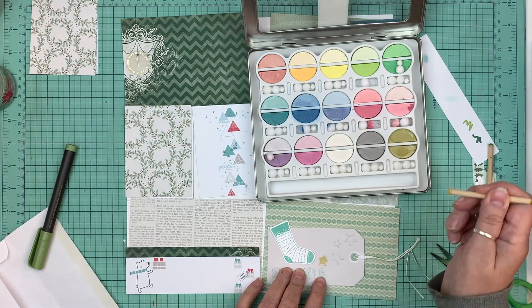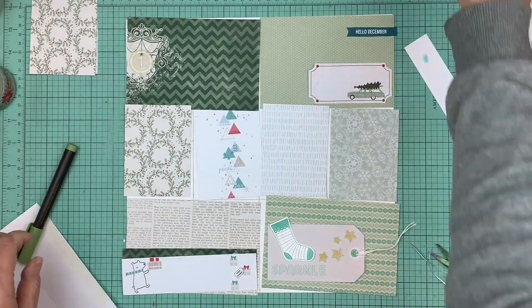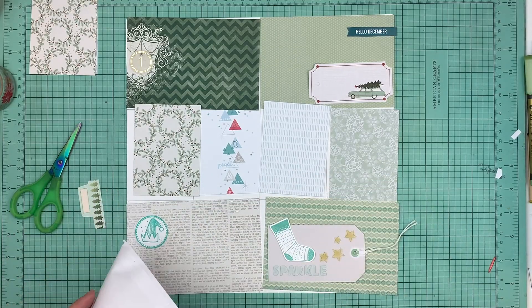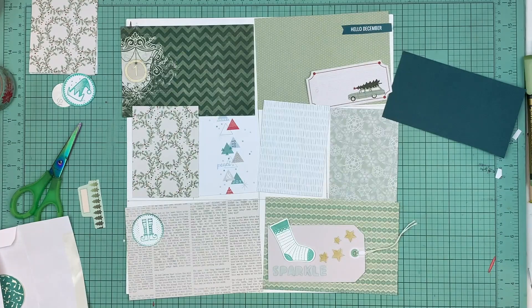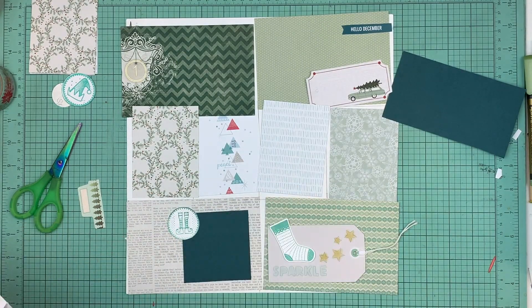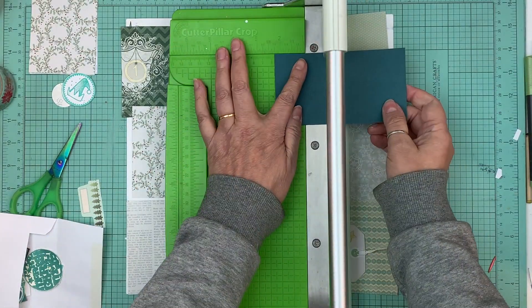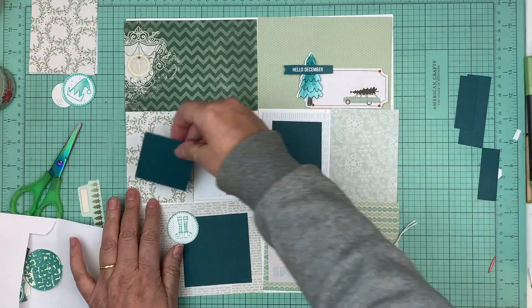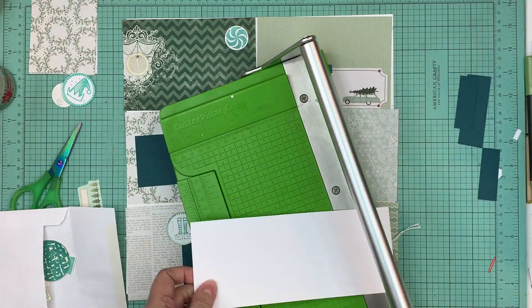Another thing I do when I start these pages is decide on a color theme. My first one was pinks and reds — that was my cover page. In this one I went with teals, dark green, and some light green. Another thing I decided to do, which I haven't done in the past, is make little photo mats for all my pictures. Since I don't know which pictures I'm going to use, I'm going by size — a three by four — so I can fit a photo that's about two and a quarter by two and a quarter, or two by two.